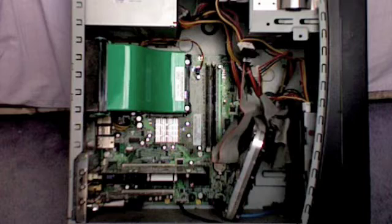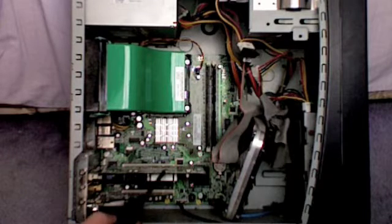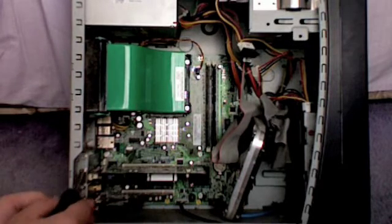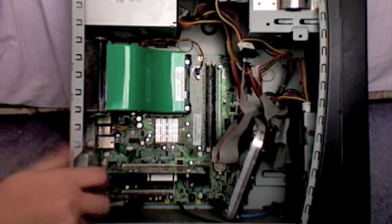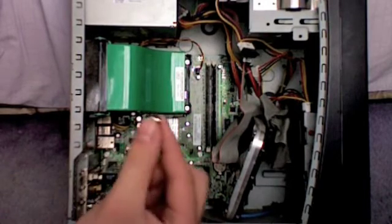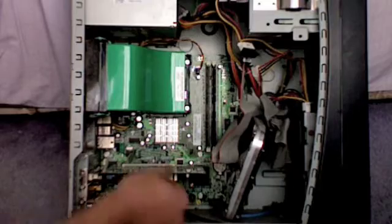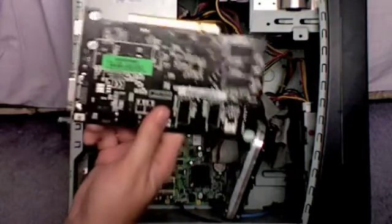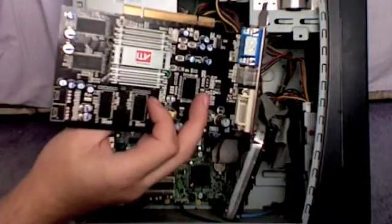To start off you have to take the side of your computer off. My graphics card is the one on the top. You start off with a Phillips screwdriver and you want to do the screw. There we have it — small screw out. The card basically just slots out, assuming you've pulled all the plugs out the back. There we go.